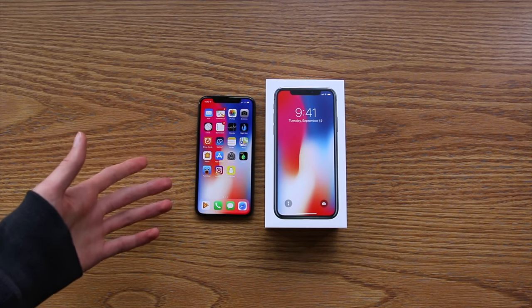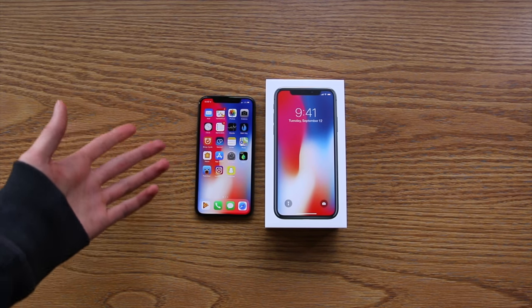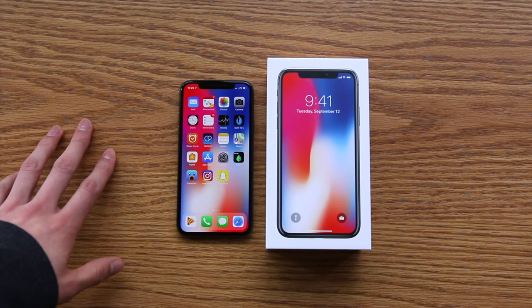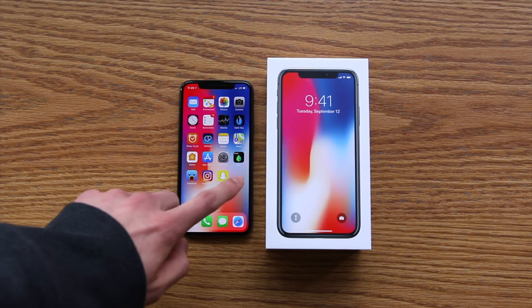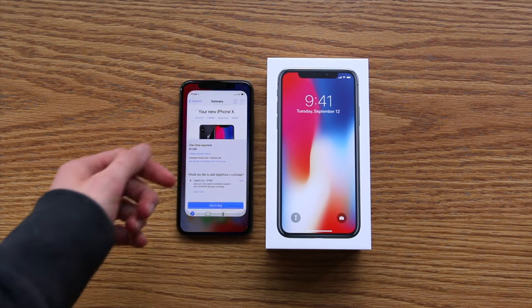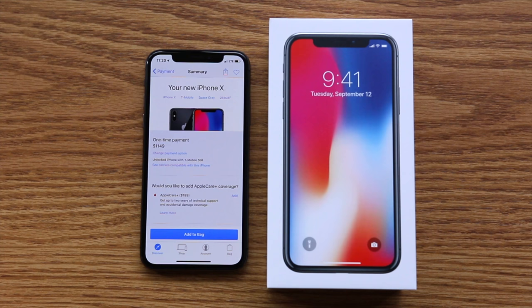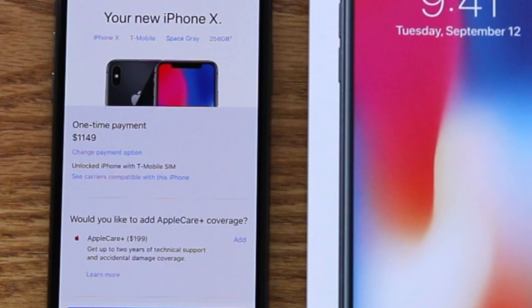Does the T-Mobile iPhone X come factory unlocked? This is a question many of you are probably wondering the answer to, and in this video we're going to find out. I have here the T-Mobile iPhone X, purchased at full price directly from Apple, and if you look in the Apple Store app you can actually see it says it is an unlocked iPhone with a T-Mobile SIM card.